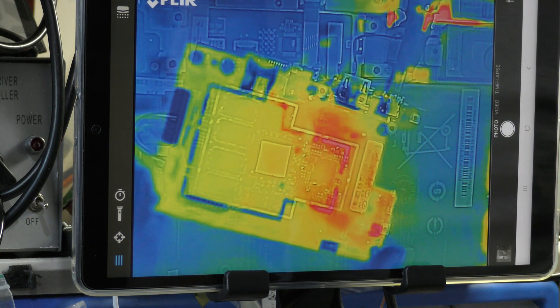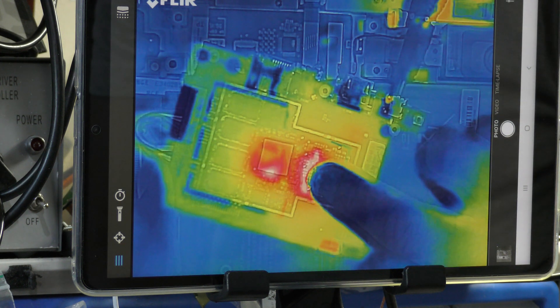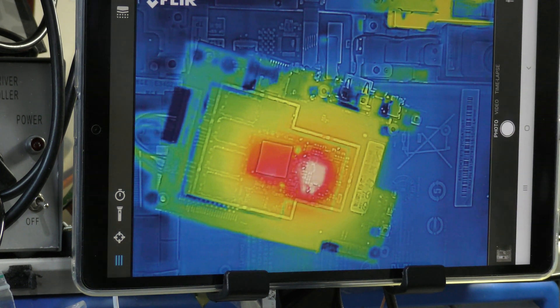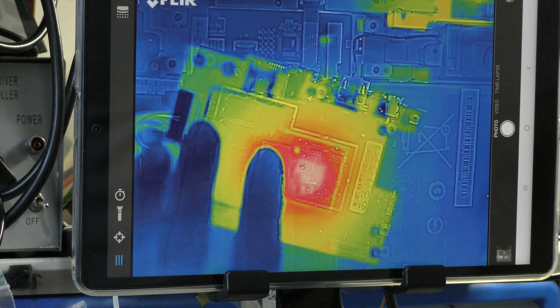Let's have a look and see again. Wow, that is flipping hot. That is hot — and the CPU's getting hot too.